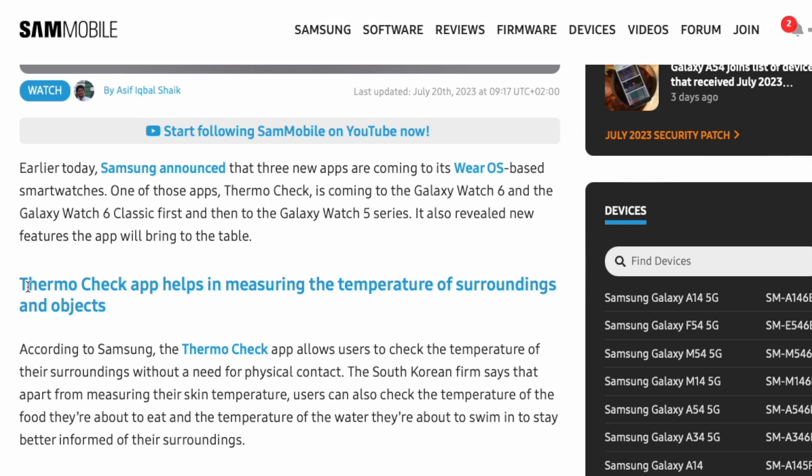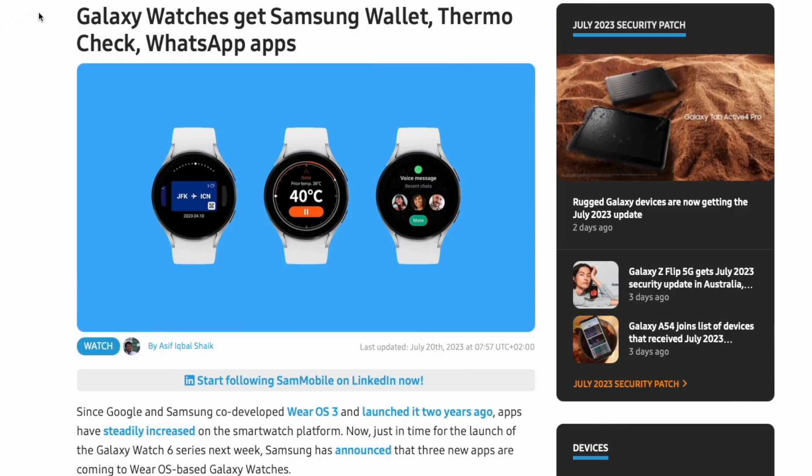Talking about this app called ThermoCheck, Samsung made it available with the stable version of One UI 5 for Galaxy Watch, and it will also be available out of the box with Galaxy Watch 6.